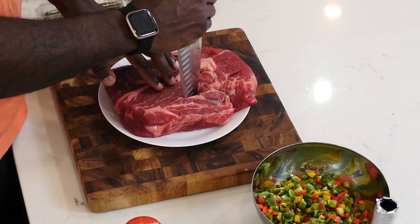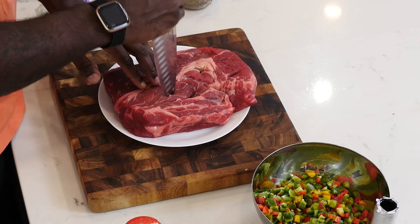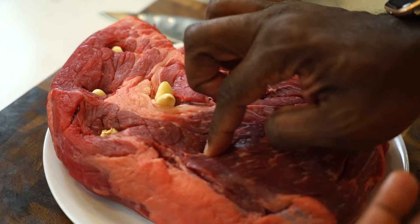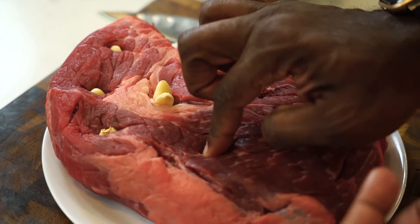This is a chuck roast. I'm going to very meticulously use the tip of the knife to make insert slits — it helps to have a sharp knife to do this. I'm adding the last few garlic cloves right into this beautiful chuck roast.